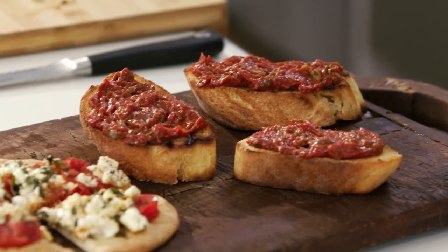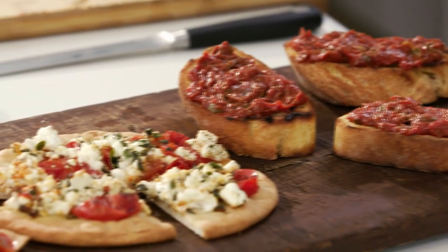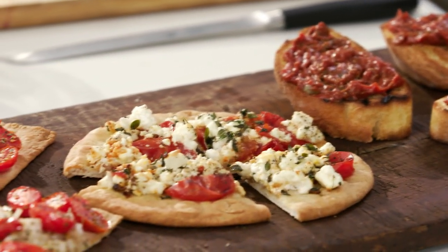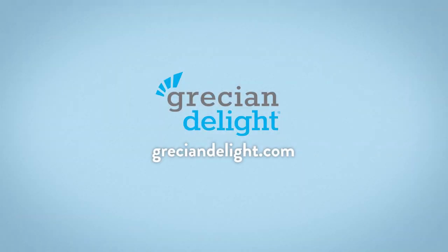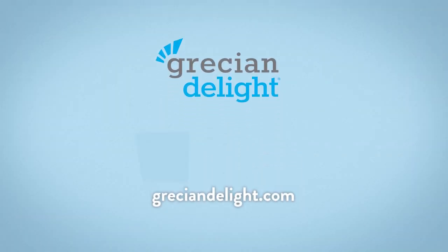I taste that Greek island saltiness and a little rough-around-the-edges, rustic element that I think characterizes most of the food from these places. But this whole idea of bread, tomato, herbs, a little onion, a little feta cheese — these are marriages made to last.